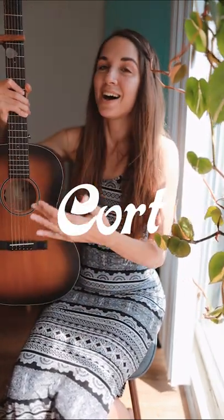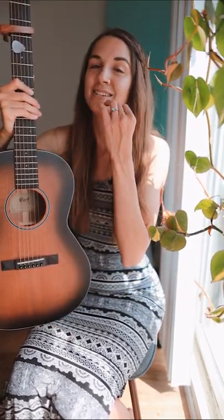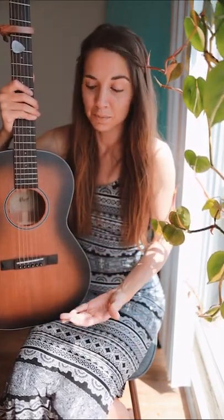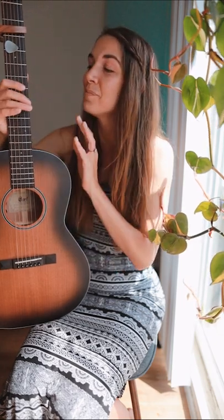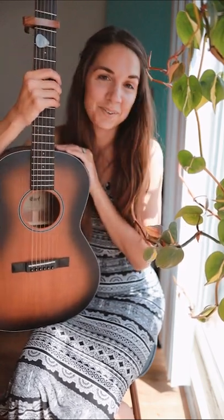But before we get into today's tutorial, I wanted to introduce to you this month's channel sponsor, Core Guitars. I have here their Core PE Mahogany. It is a beautiful guitar. You'll hear it in this video, and it's really comfortable and easy to play. It's parlor size, so a little smaller than your normal regular acoustic guitar. I think you'll really love it. I'm going to leave some information linked down below for you.